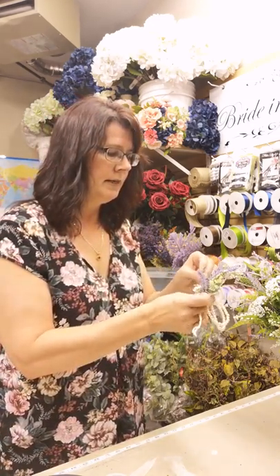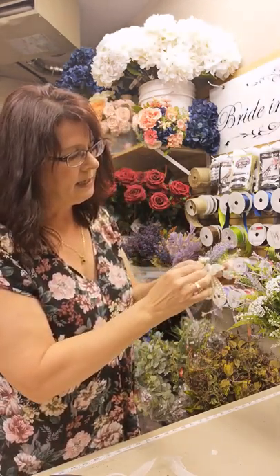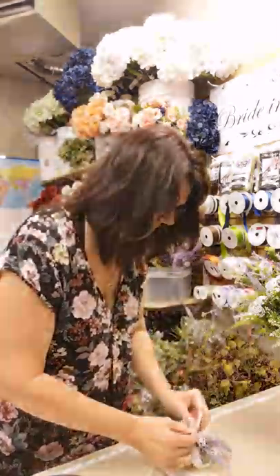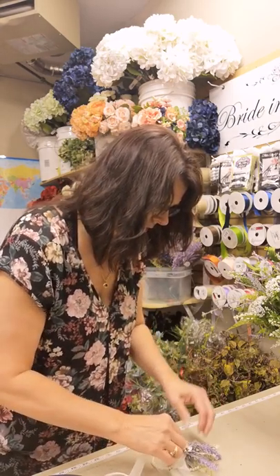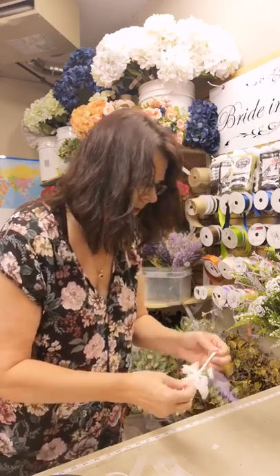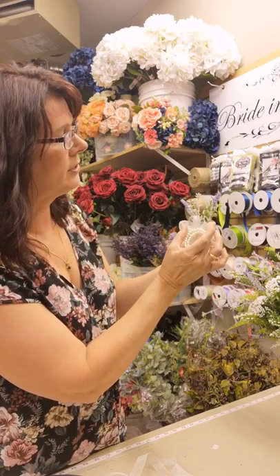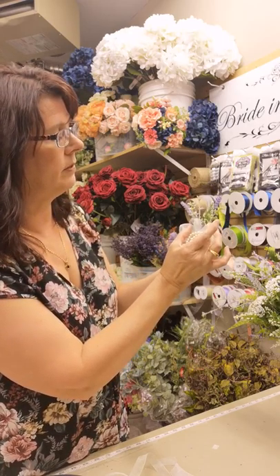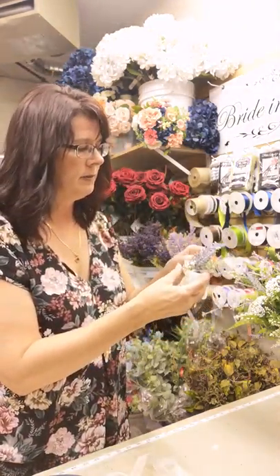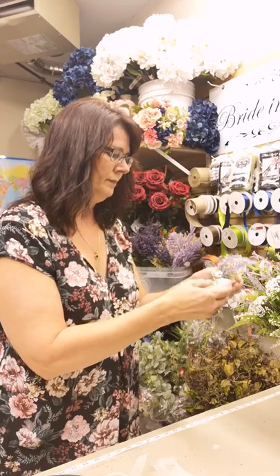Then take your corsage, finding the back — we want the front facing forward. Put a little bit of glue on there, and you want the bulk of the weight in the center of that glue pad because you don't want it to be too top heavy, or it will tip on your wrist. Press that down, then grab the little ribbons to the side and feed them through those loops. Now we're going to tie the corsage down, making sure it is centered and straight up from the glue pad so it will sit straight on the wrist. Give it a double knot.